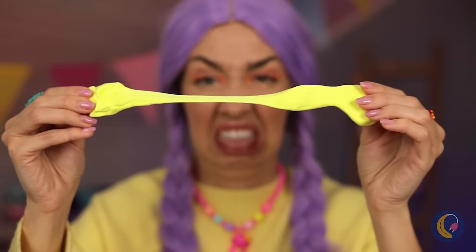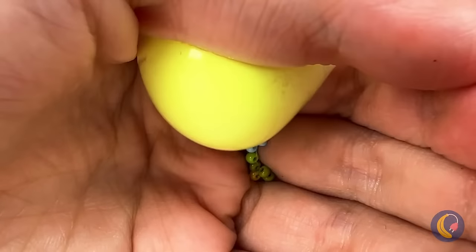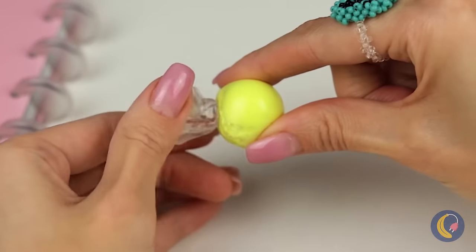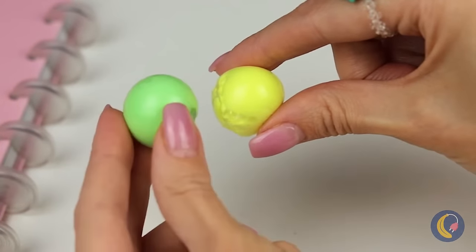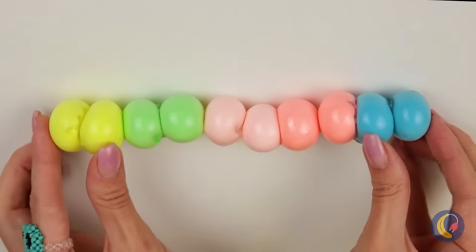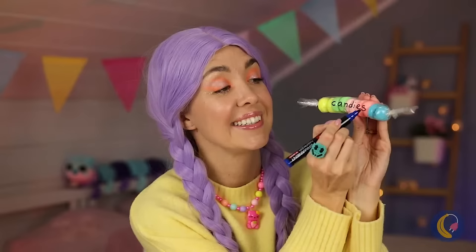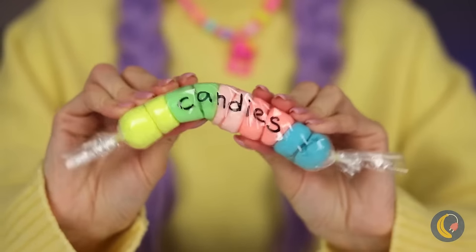Speaking of A's — we didn't forget you. This looks like a job for nanotape. Squeeze it up like a balloon until we get a nice round shape. Make a bunch and bring them together. Wrap them up and they're pretend candy. You can't eat it, but you can squeeze it!